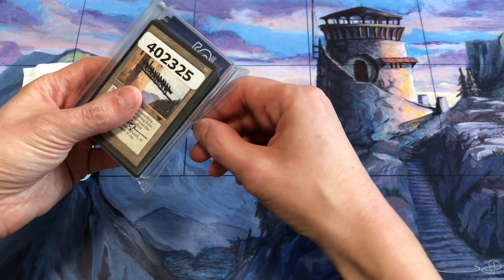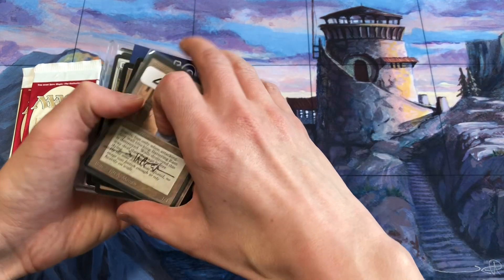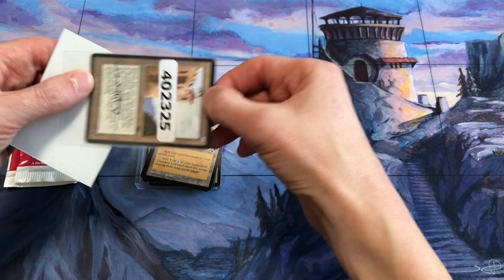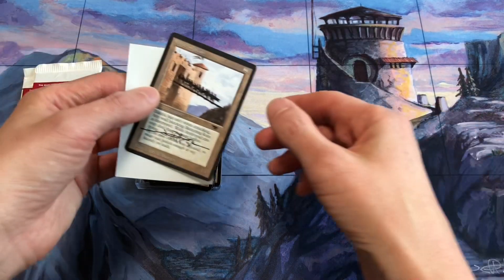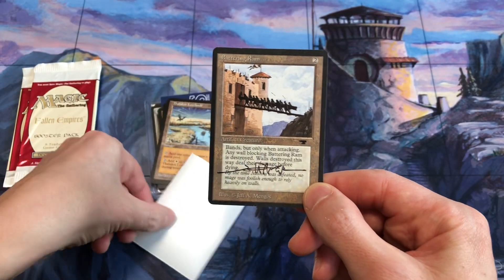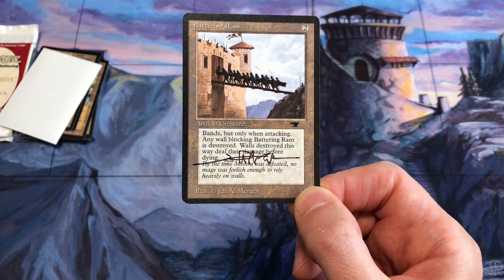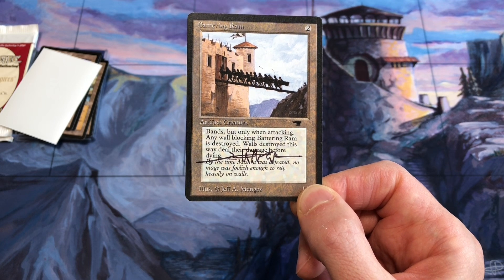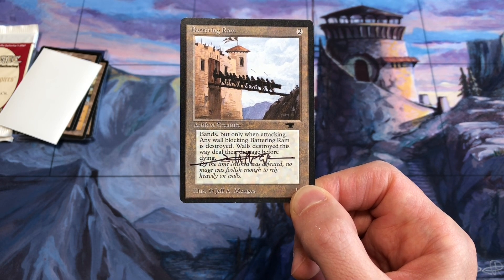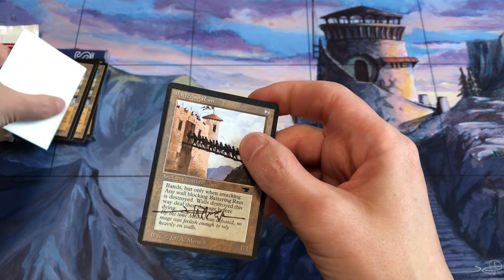I also had a mail day which was more Jeff Mingus art. He did a great interview on the Cardboard Guide video with Sophie and Jens, where he talked about his original days in Magic the Gathering and his work in Sorcery, and how he started in magic and fantasy art before that. So I picked up a copy of Battering Ram from Antiquities — Jeff Mingus art. It's an artifact for two colorless. It bands, but only when attacking, and any wall blocking Battering Ram is destroyed. Walls destroyed this way deal their damage before dying. It's a 1/1 artifact creature.